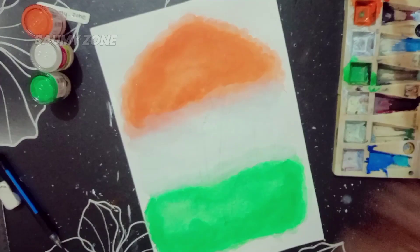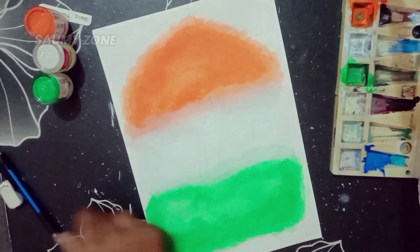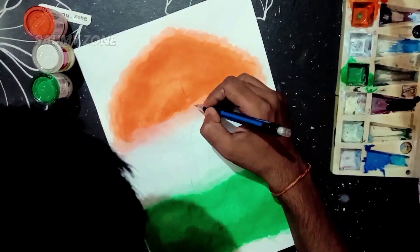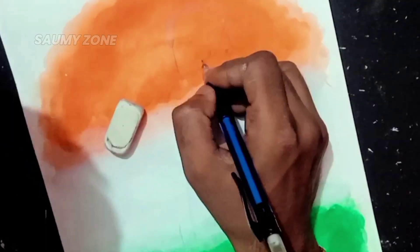The painting work is over, so now let's start the doodle. First of all, we will doodle the ISRO chief, Mr. S. Somnath.